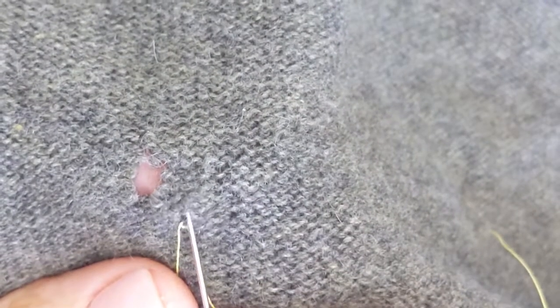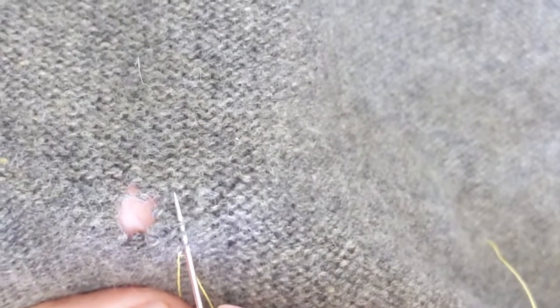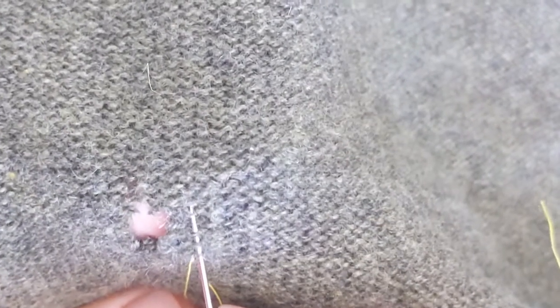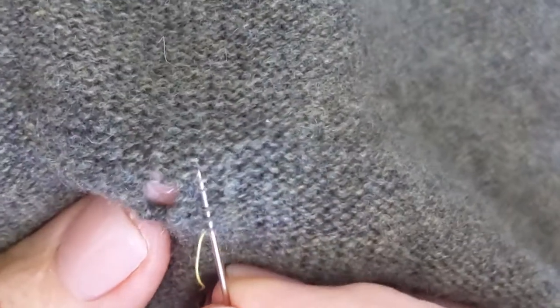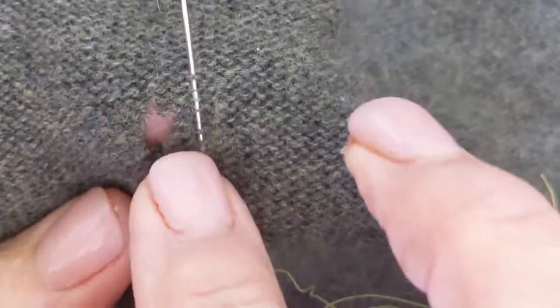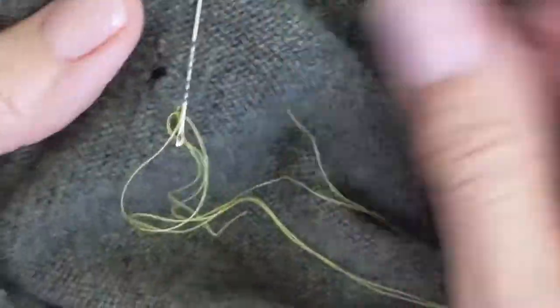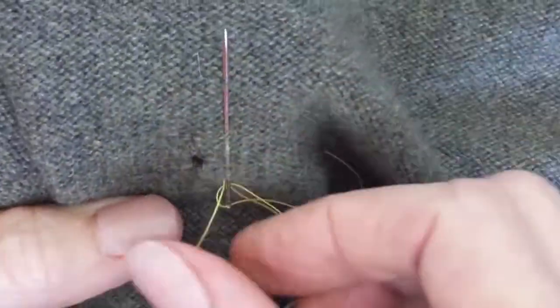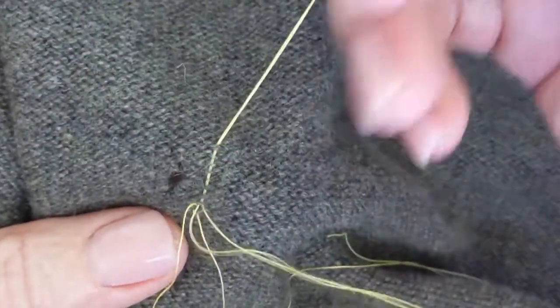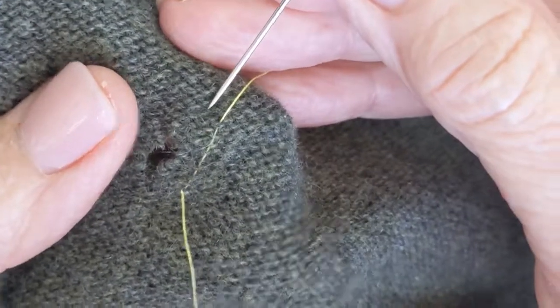Then I'm just going to find one of these columns and start working up. I want to catch my needle just on the back side here — I want to make sure I don't get on the front side, especially since I'm using yellow thread. I'm just going to turn it over real quickly and make sure I don't see my needle — and I don't. If I'm using black thread I don't need to worry as much. I'm just going to pull that through, then go down the next column over.